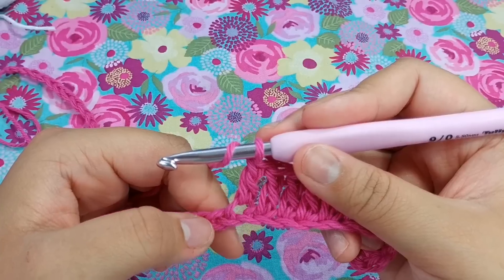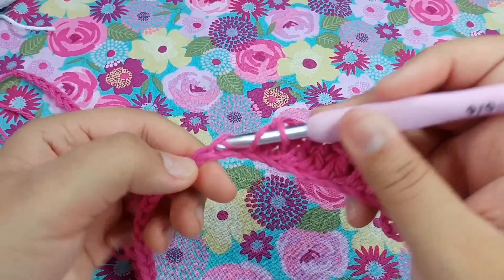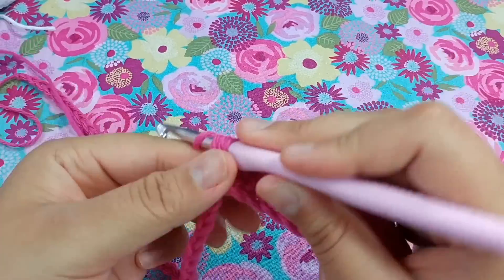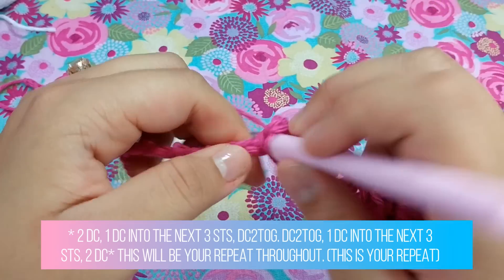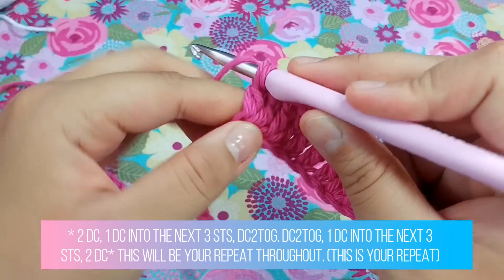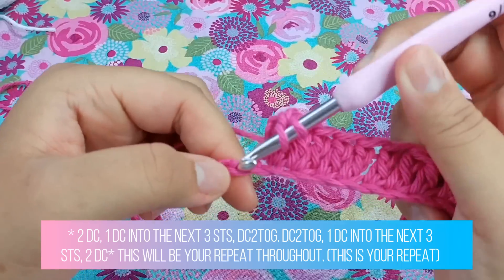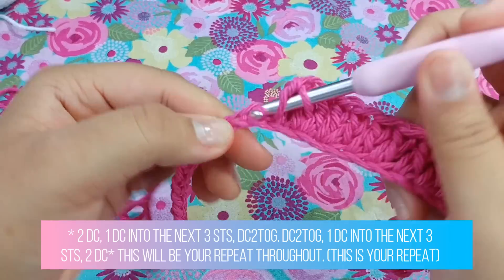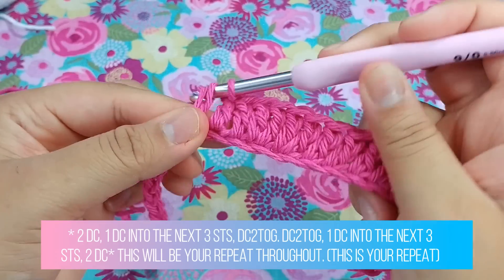One, two, and three double crochets. Now we are going to put two double crochets into this very next stitch — there's one and two. We want to put two double crochets into the very same stitch, and we are now repeating what we'll be doing throughout the whole pattern.